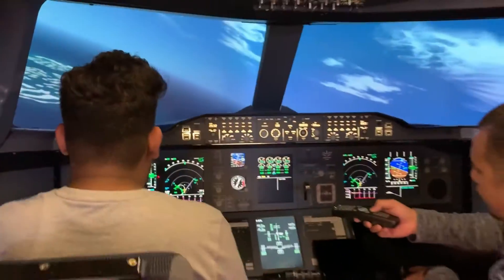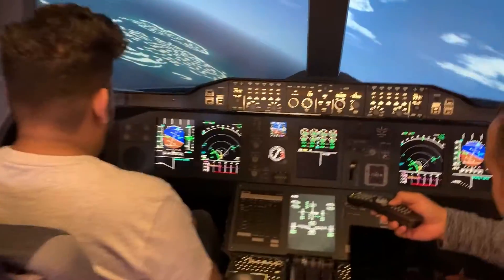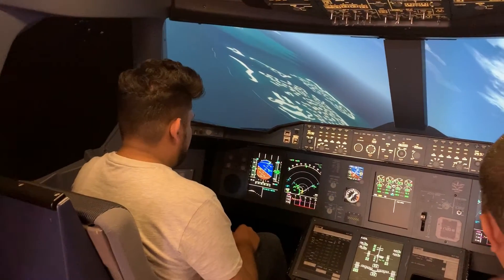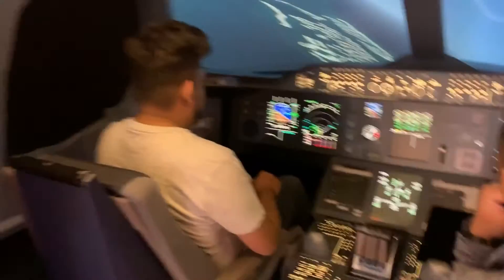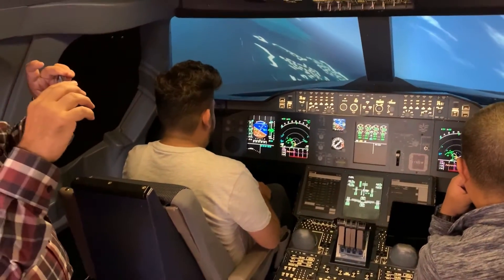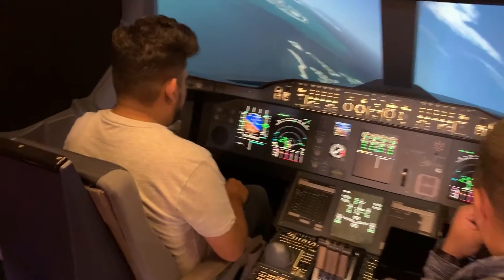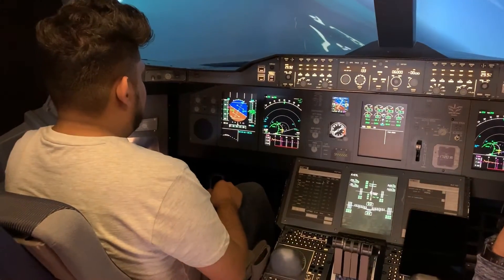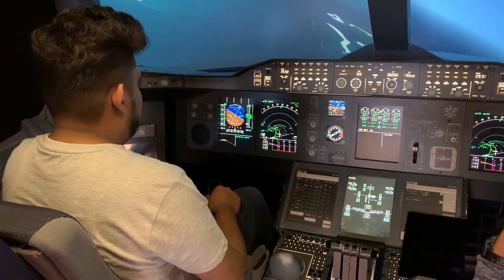Now you can try to go and level off at 4,000 feet. Now it's 5,900. Let's go to 4,000 feet so we're not going to be too high for approach or landing. Break the nose down. We need to lose some altitude.